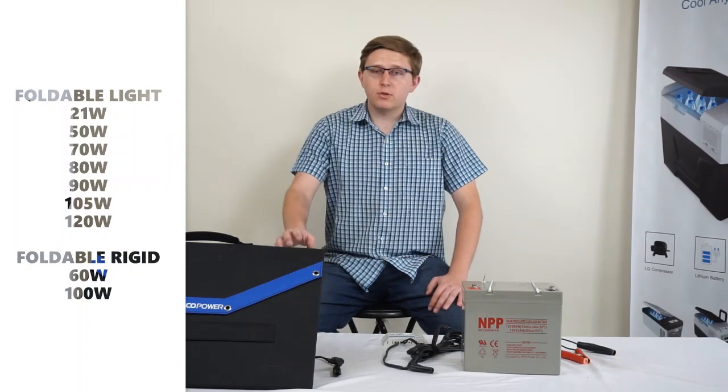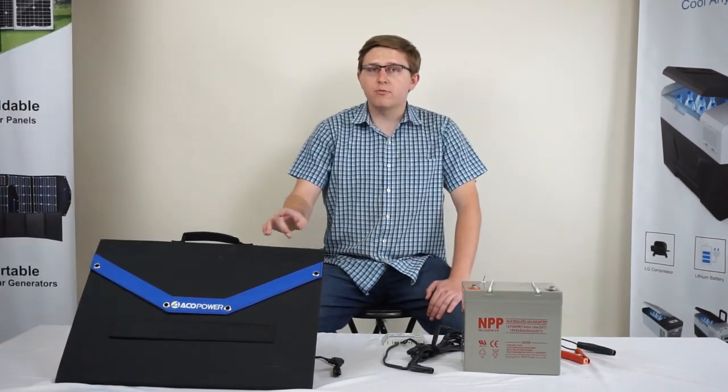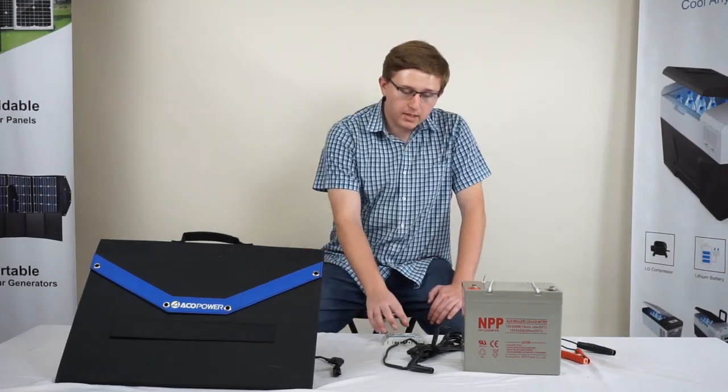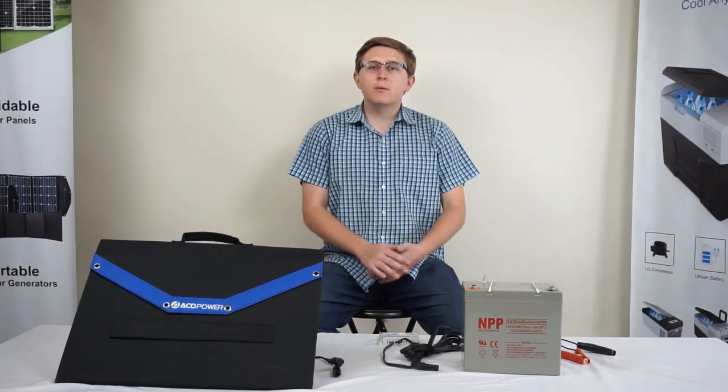The 105 watt foldable solar panel here is a tri-fold solar panel with each panel at 35 watts that combine to make a total of 105 watt output. Included with this product is a 10 amp LED charge controller. So let's go ahead and begin with the first topic.